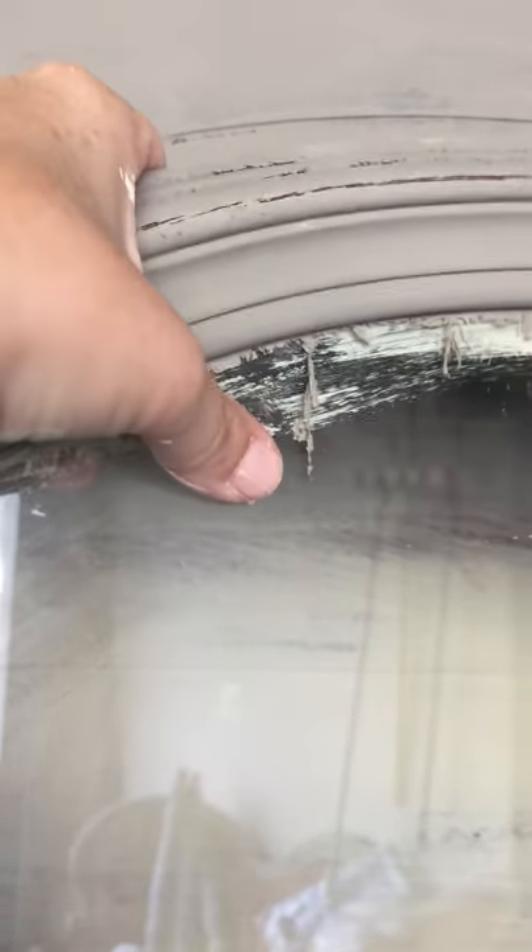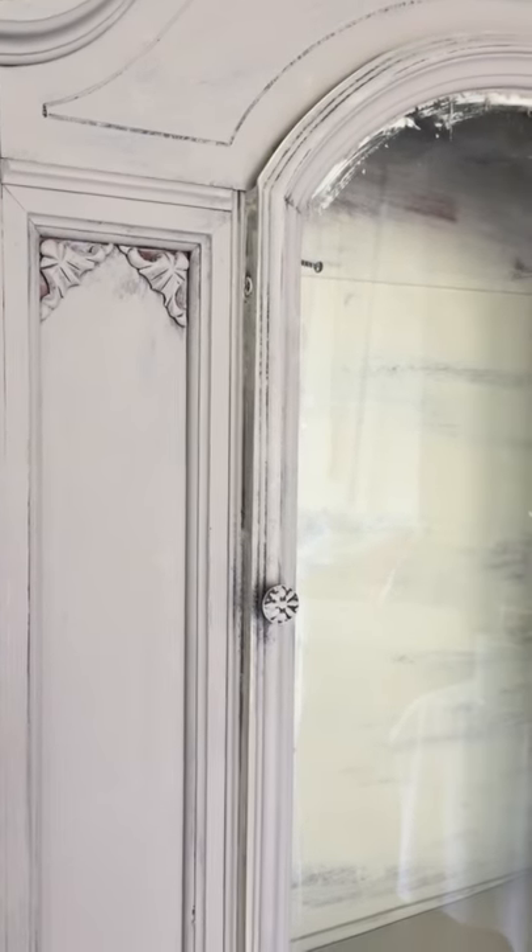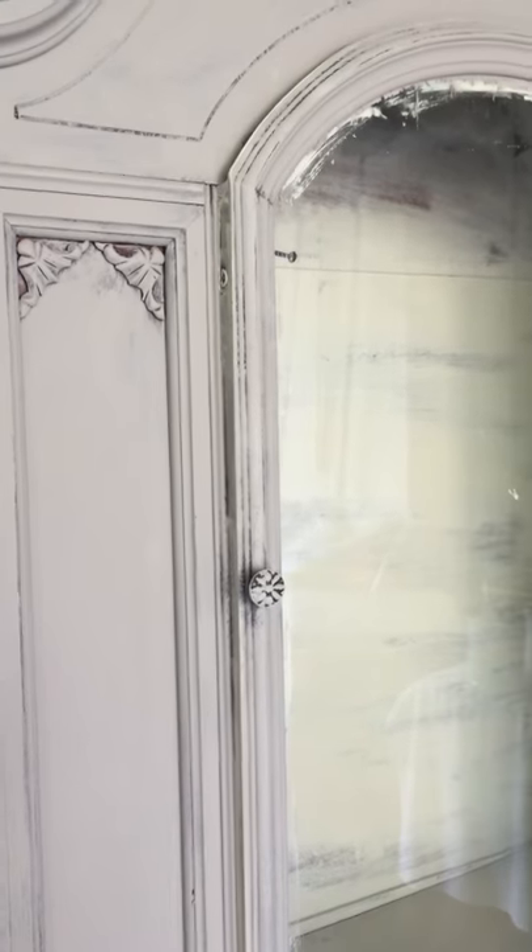If you just take your scraper right to it, you're going to even hear it push in a little bit. Trust me, you don't want to replace glass, especially if you're working on a client's piece because then that involves an explanation and some wait time for them.